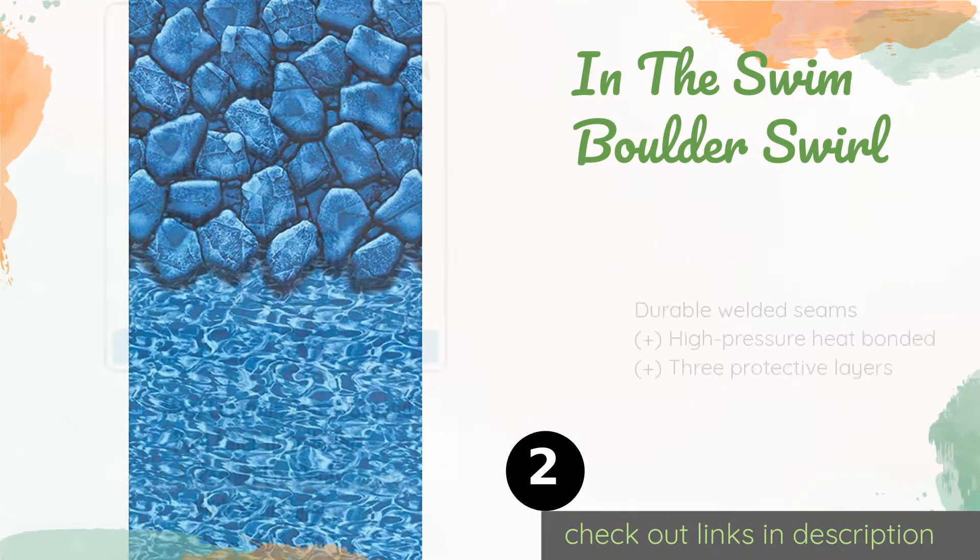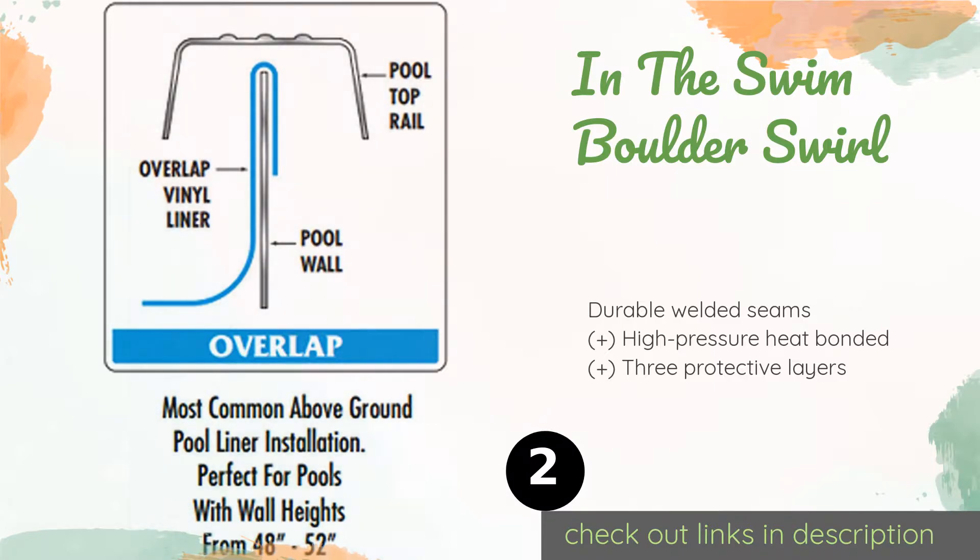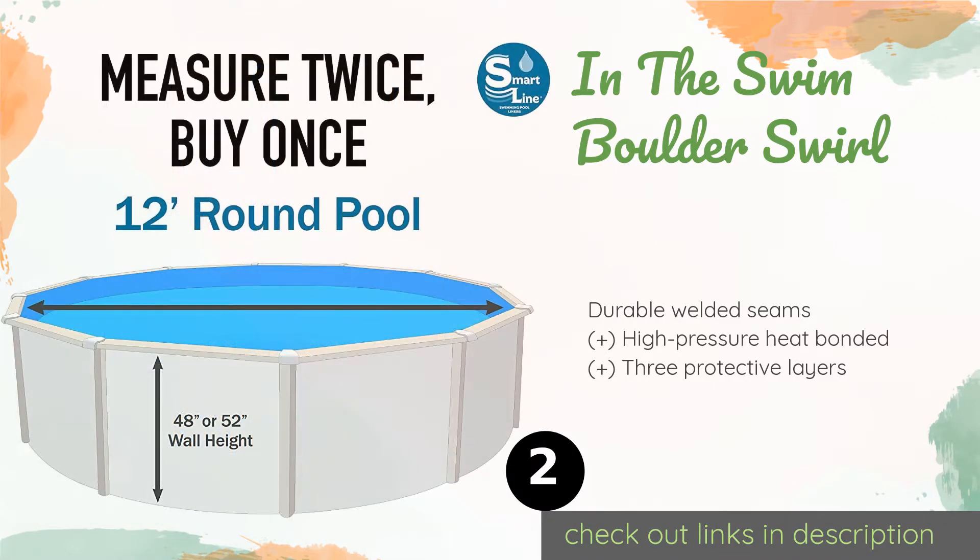The number two is the In The Swim Boulder Swirl. The design features smooth rocks atop a shimmering water backdrop, all in soothing shades of blue. Since it is carefully hand folded before delivery, it comes with fewer wrinkles than if it were packed by a machine. The price is around $125 — check out the product link in the YouTube description below.